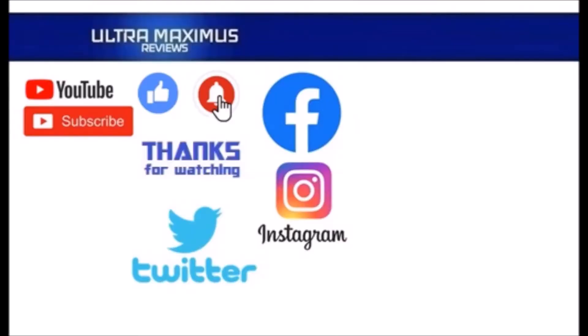Thanks for watching. To watch more Ultra Maximus, click on the links to the right. Be sure to click all the things — subscribe, like, and hit that notification bell for new videos. And follow me on all the social medias: Facebook, Instagram, and Twitter. Links in the description below.